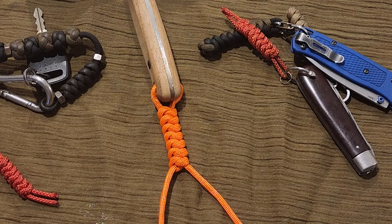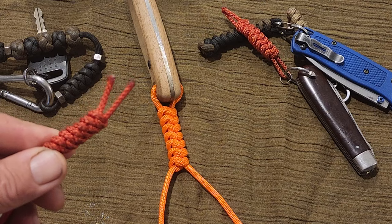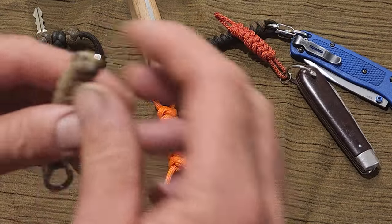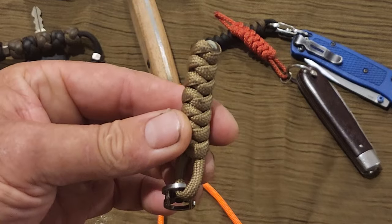Once you've got your snake knot to the desired length, you've got some different options. You can either just snip the ends and leave the tag, you can burn and melt the ends, or you can add a crown knot.